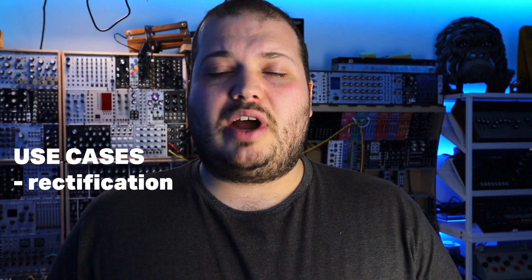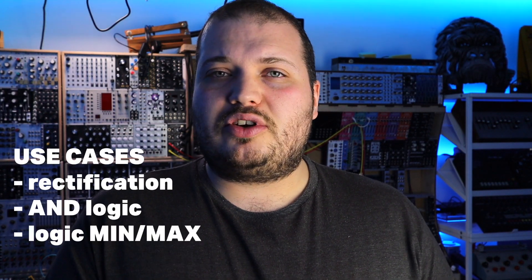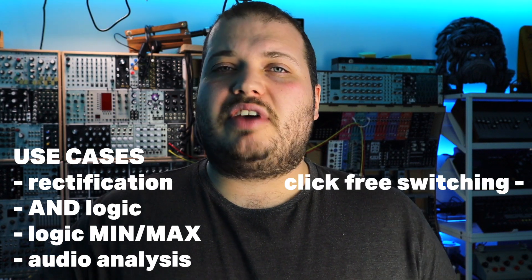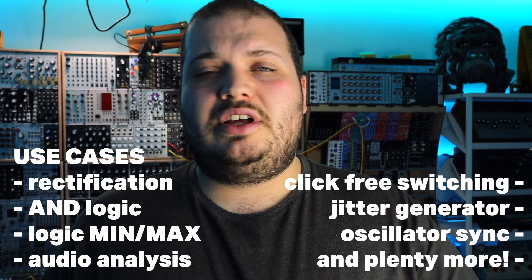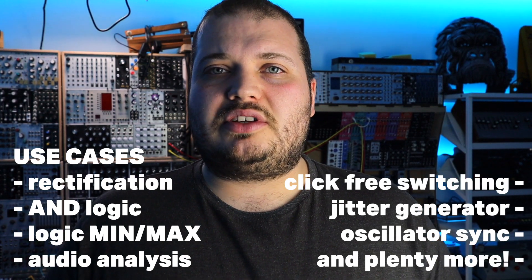Now that might sound quite technical and it's got some history in analogue computing and backbone circuits that build things we probably already use in our systems. We can build rectifiers, logic AND type functions, we can add jitter to things, sync things. The potential is really vast, so although this is really simple, it's a really powerful addition to a modular system.